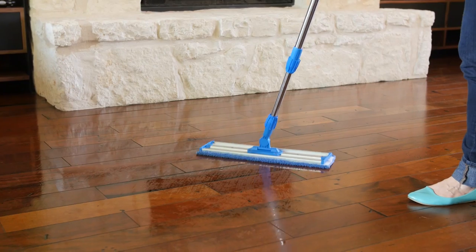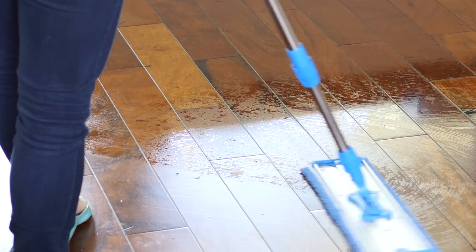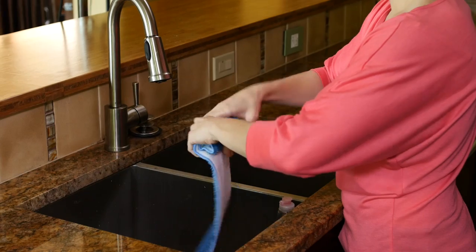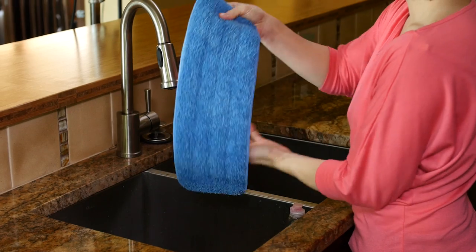Occasionally, though, you may want a deeper clean. Our wet mop enables you to achieve those sparkly clean floors you dream of — pet hair and paw print free. To use, simply wet the mop pad in the sink. You don't even have to go out and buy cleaner; water works great in most cases. Wring out so that it's damp, not soaking.